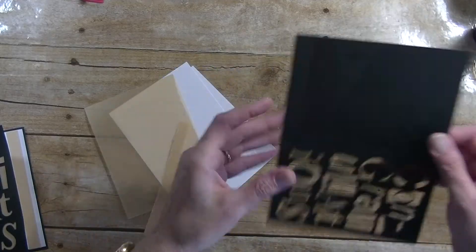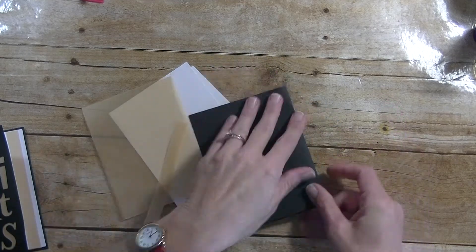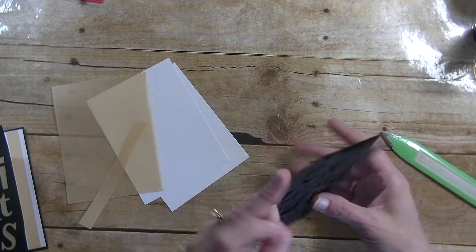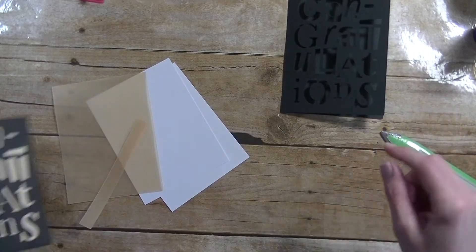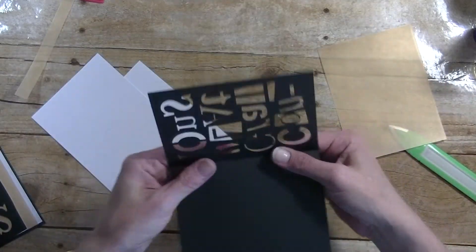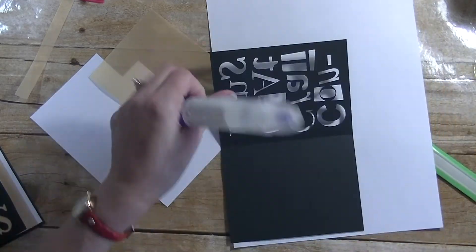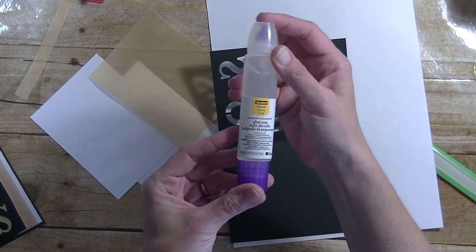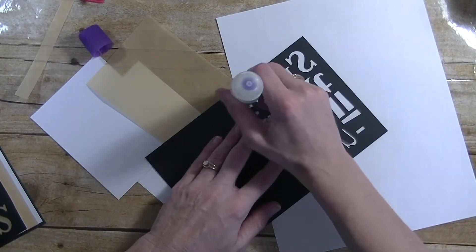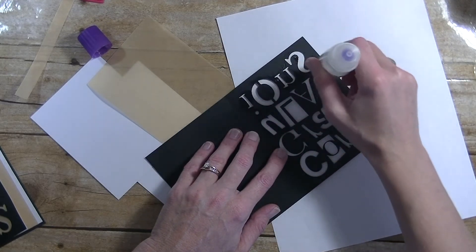We have the card cut out. We're going to go ahead and finger press on those score marks to kind of get them started for us. Let's grab our bone folder. Now for the inside — for that gold piece here, I'm actually using the Cricut pearl paper. I'm going to take that and back it with some white as well. I'm going to grab this glue — I'm using this Scotch glue pen. It's a dual applicator; I'm using the side that has a dropper on it. Just go ahead and rub around all these letters, make sure all of them stay flat on our card.